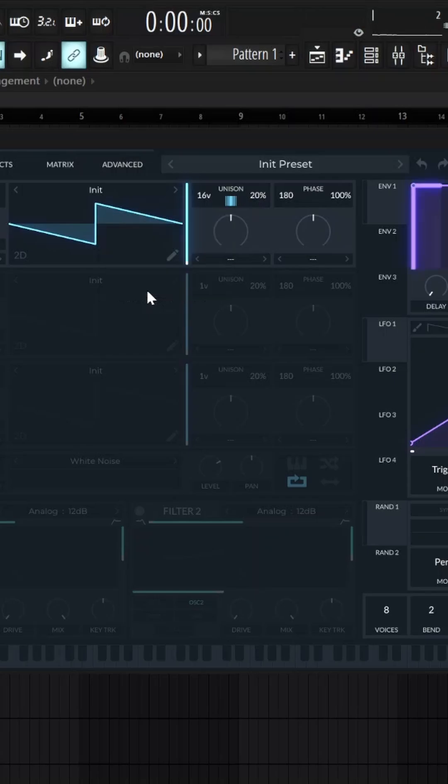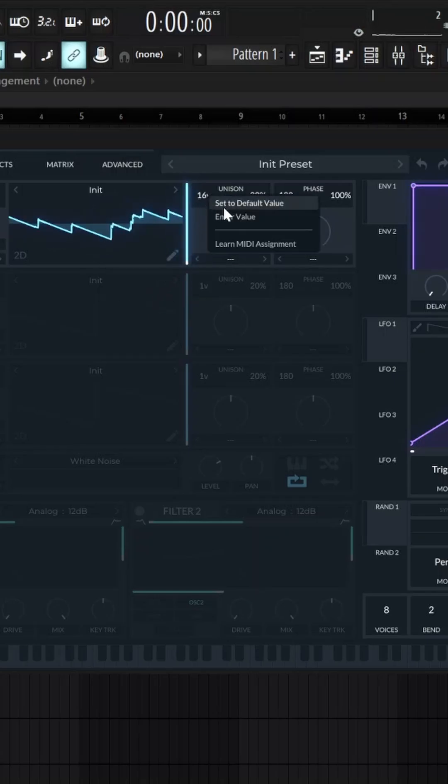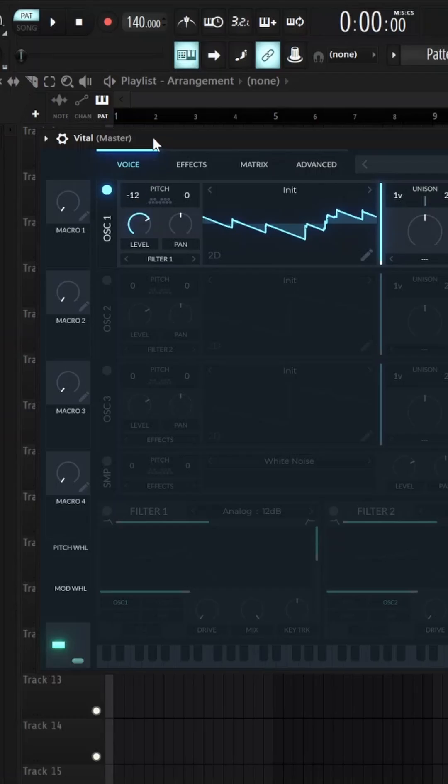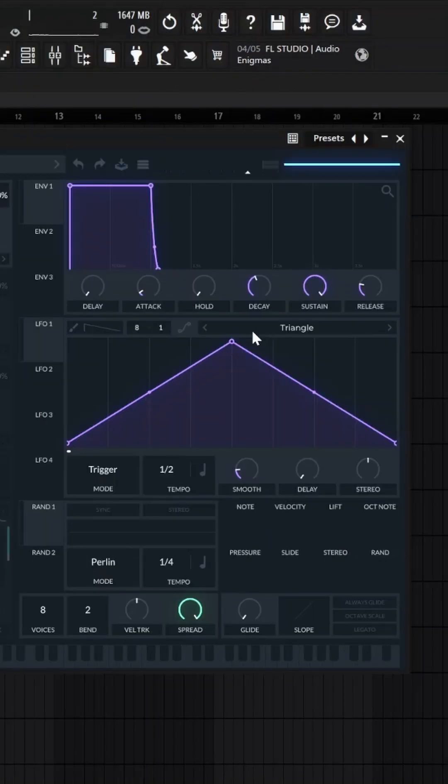Then resize the preset to wavetable and get rid of the unison. Then you can pitch it down an octave, and we go over to the LFO.